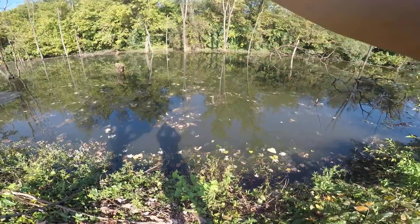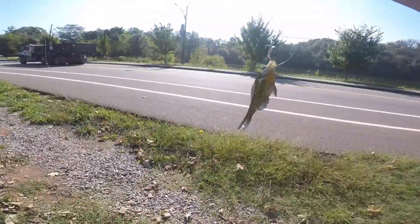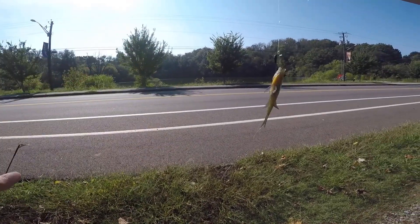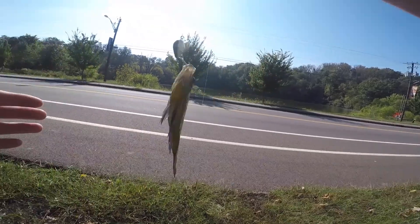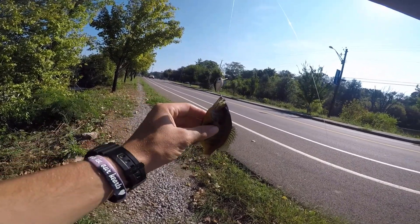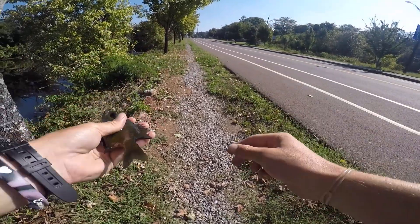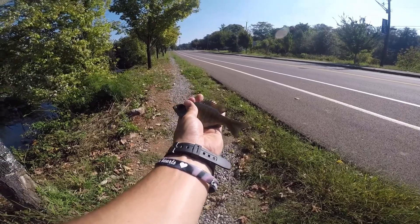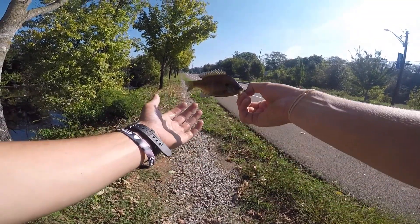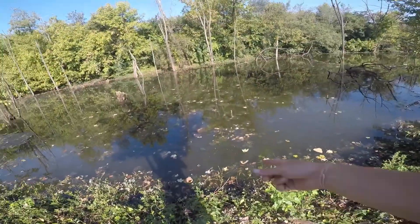Got one! Whoo, he came out and smoked it! Look at that little guy — he about sent me to the hospital! It's either a bluegill or a green sunfish, but he crushed it. Thanks buddy, there he goes. Sweet.